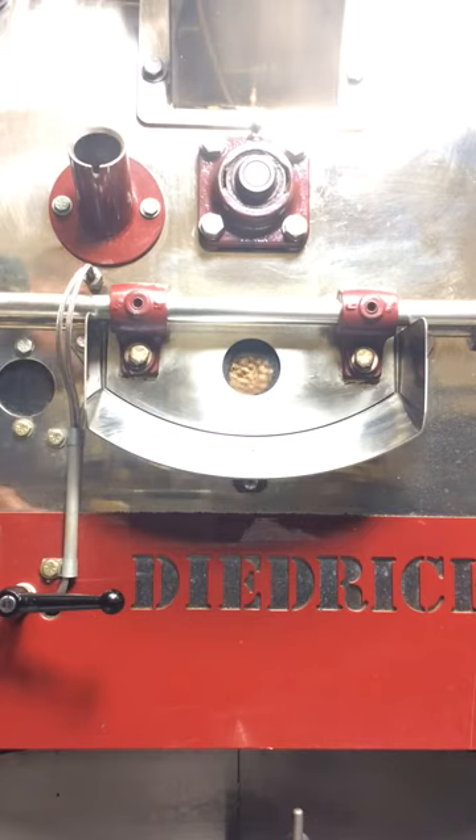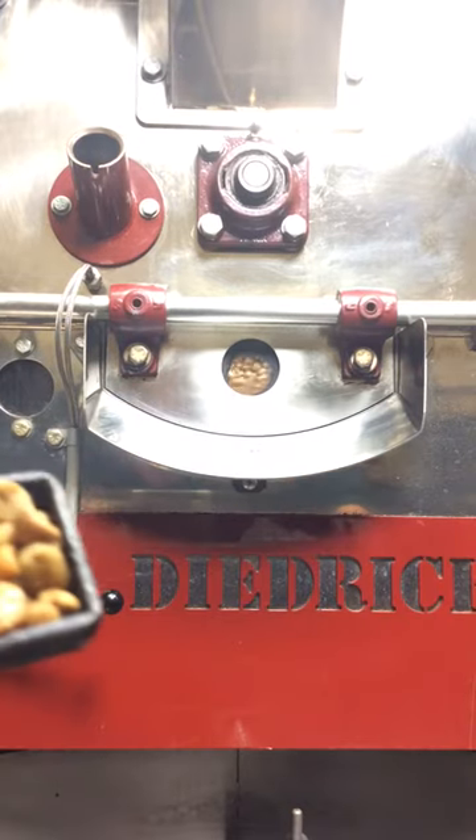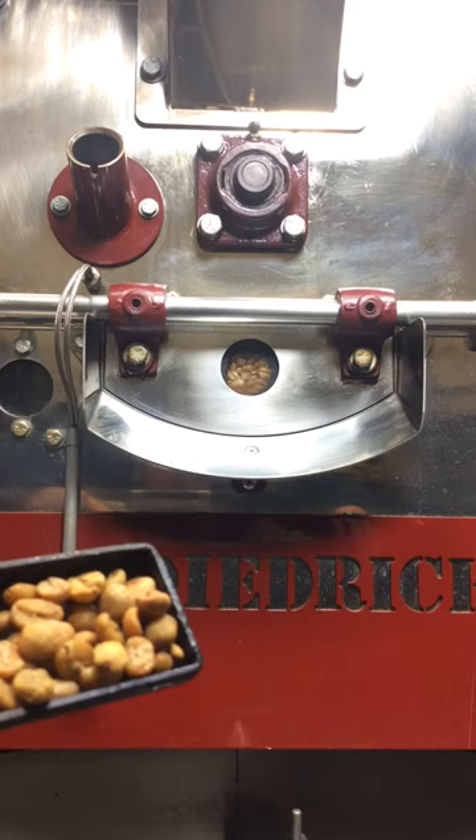Right now we're about almost 8 minutes into the roast. Sumatra's kind of a funny bean — you can see the color changes.